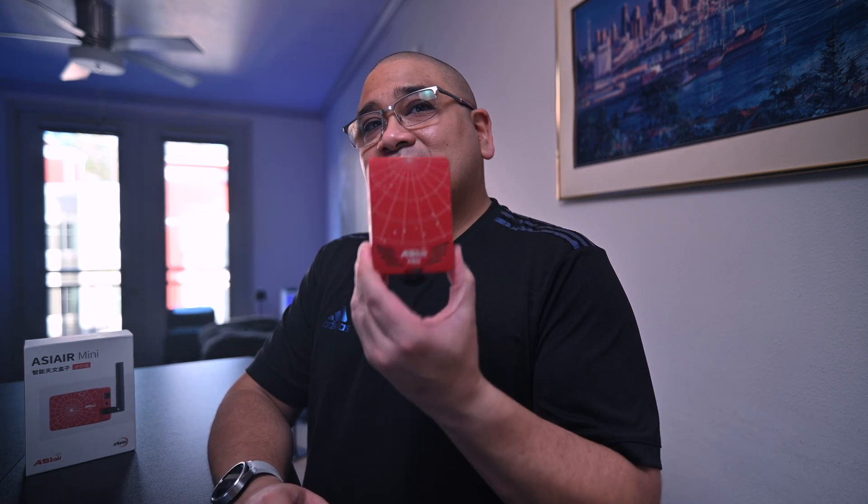This is my ASI Air Pro which I still use. Honestly this has been so good I just never had a reason to upgrade to an ASI Air Plus, but for right under $200 there's got to be something missing, right? We're going to explore that in a minute, but first let's unbox this thing. ZWO has a nice pull tab here — and speaking of ZWO, I have no affiliation with them, I just bought this because I wanted to.